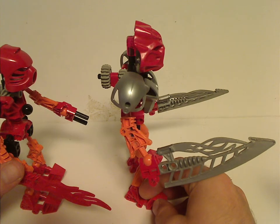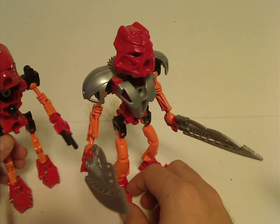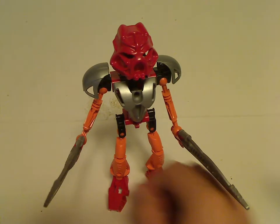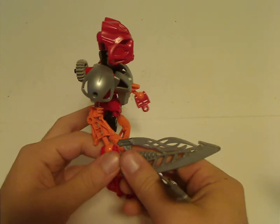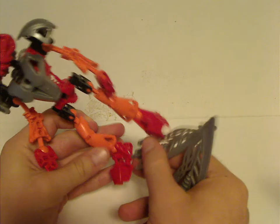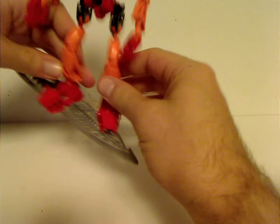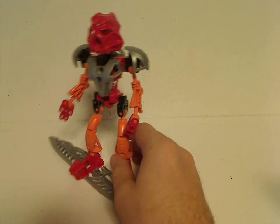It does have a flame sword like the originals, but has double ones. One cool thing that you can do with these — which all the Toa Nuva sets often did — are dual-action abilities. Where you can take these and put them on his foot, and he has his trademark lava board, which also translates to the 2015 reboot version of Tahu's.